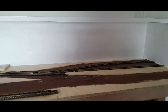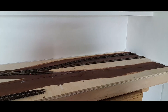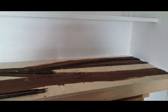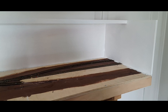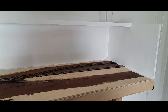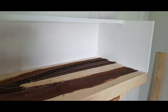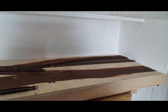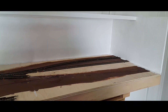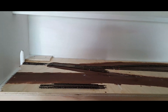Hey guys, welcome back to the channel. This section of the video will be following some fast-forward sped-up painting and static videos of the build over the past few days. Hopefully you're all reasonably impressed with what I've achieved in a short space of time.